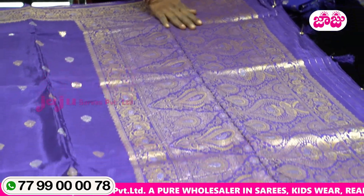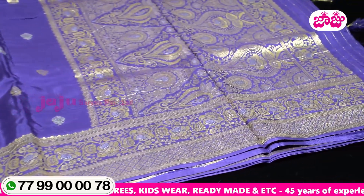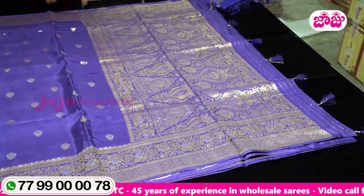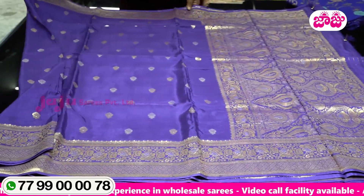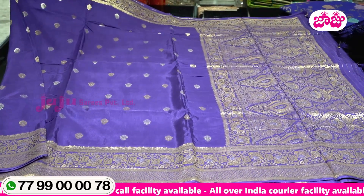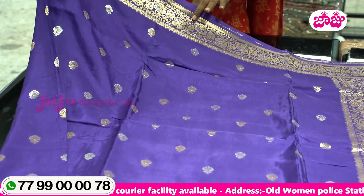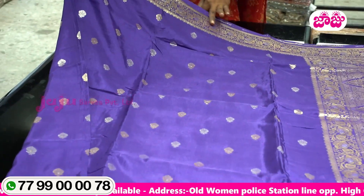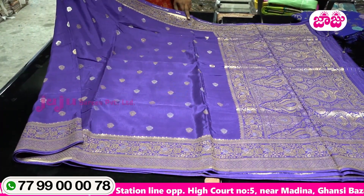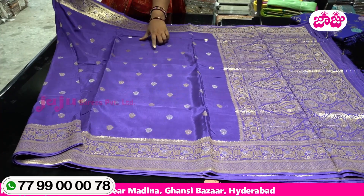This is a short color. The other side of the border has rose flowers, leaves, checks type designs — two types of border. Here is a short border. There are rose flowers, leaves, dots, trees, etc. This is also a silk color with gold and silver weaving.